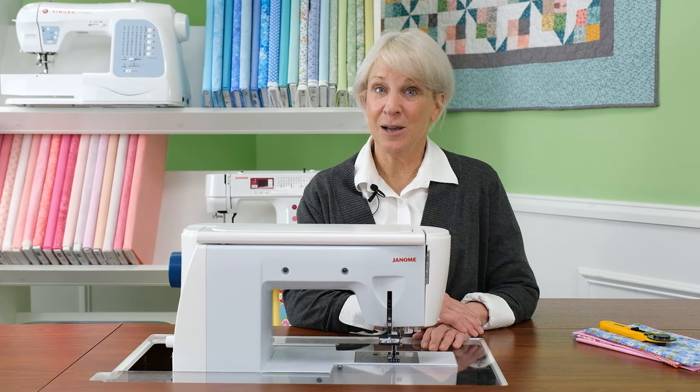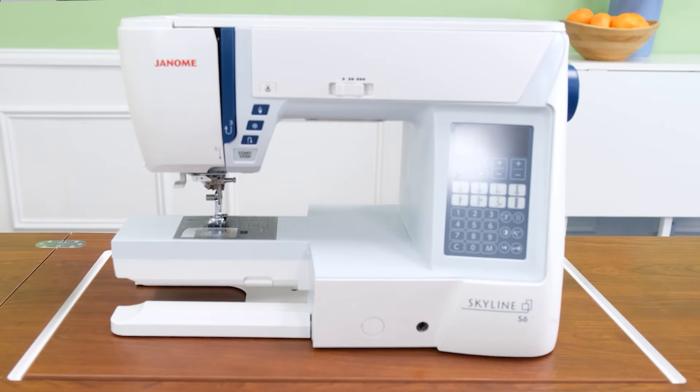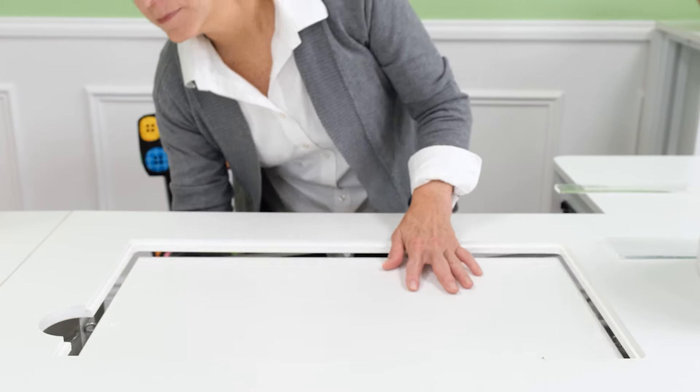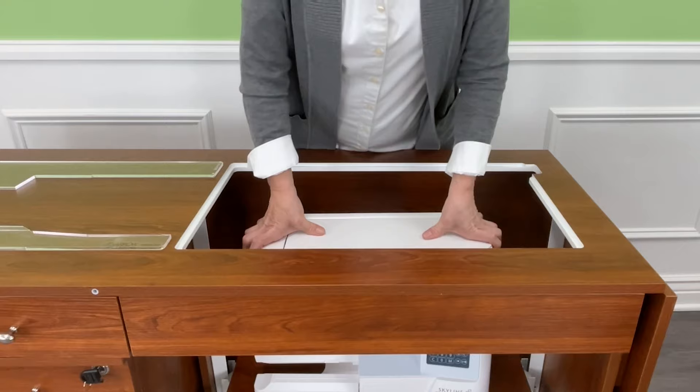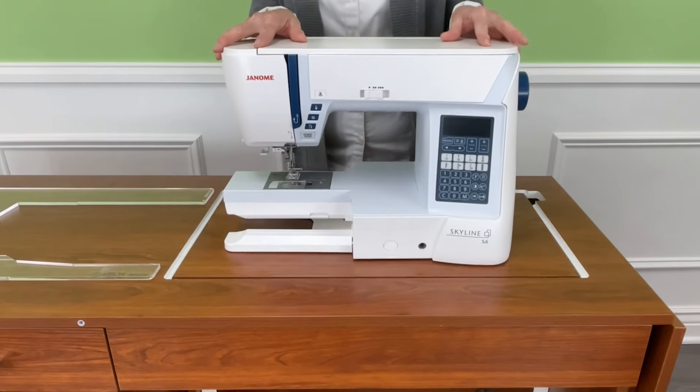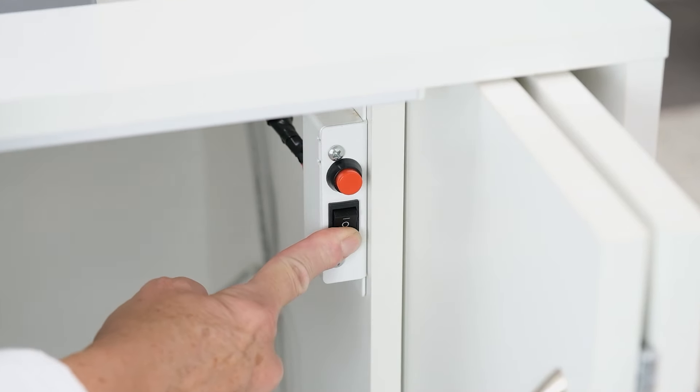The feature that makes a sewing cabinet a sewing cabinet is the multi-position machine lift platform. Our cabinets are available in three different lift types: the manual lift, such as on our Gidget table and Krista cabinet; the hydraulic lift, which most of our product line features; and the electric lift, currently available on our Mod Electric, Outback, and Sydney cabinets.